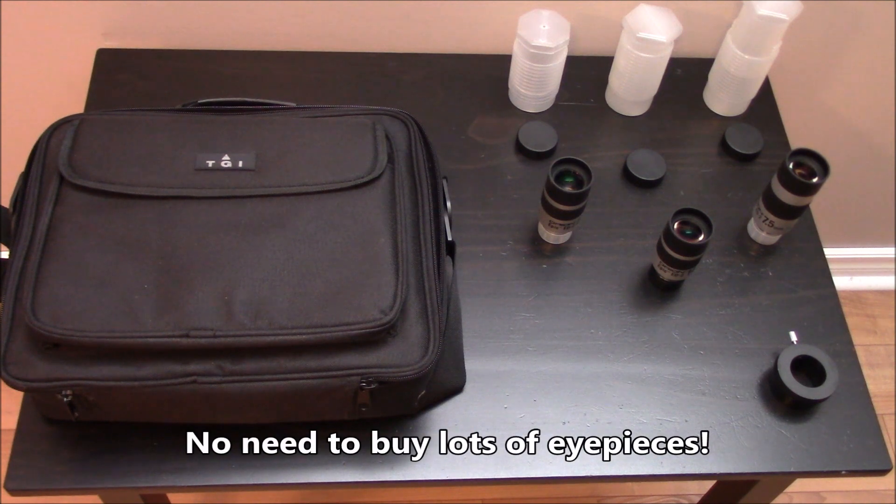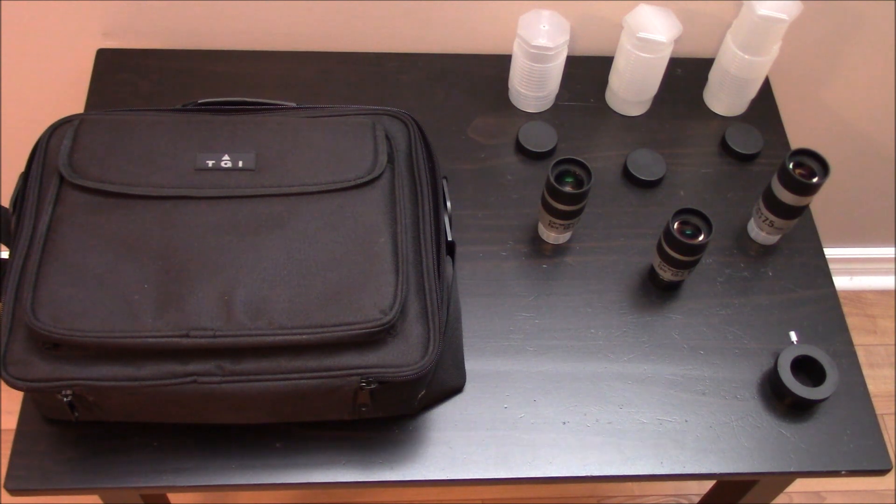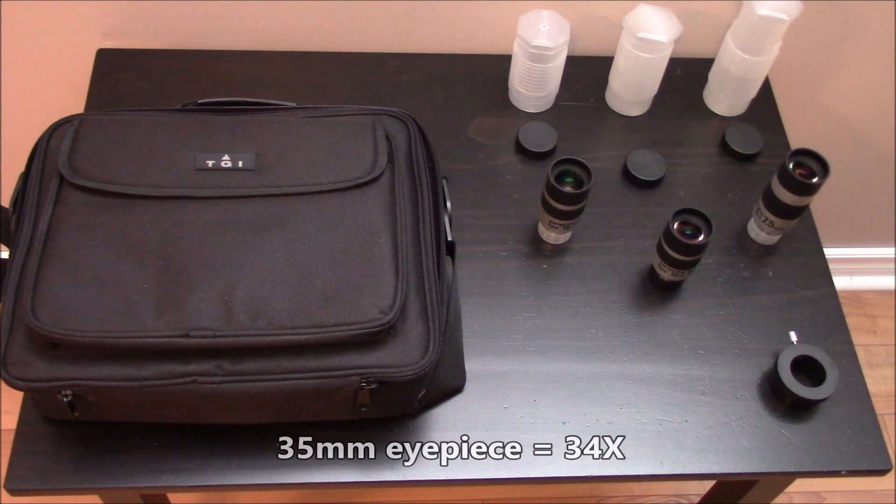The focal length of the telescope is 1200 millimeters, so the eyepiece at 35 millimeters gives us a magnification of 34x.